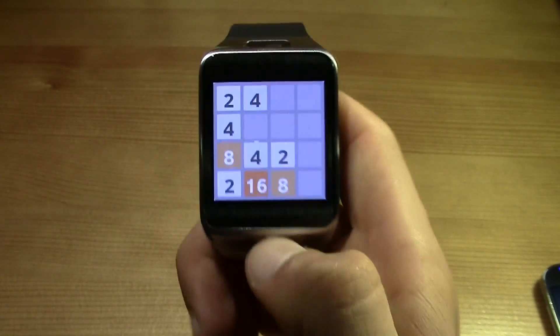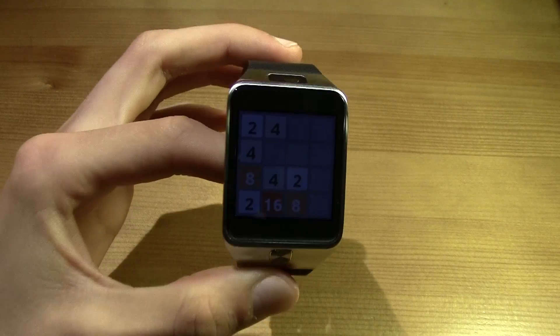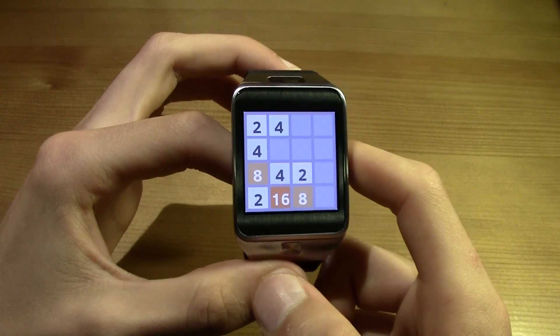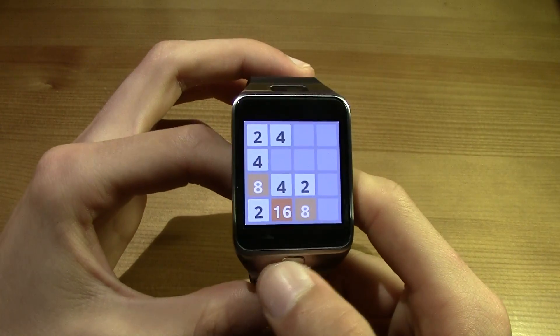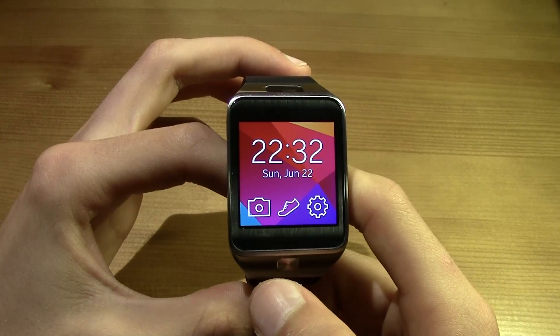This video was just to show you how to install apps in your Gear 2. Thanks for watching, don't forget to subscribe to the channel, and leave a thumbs up if you liked this video. See you guys in the next video.